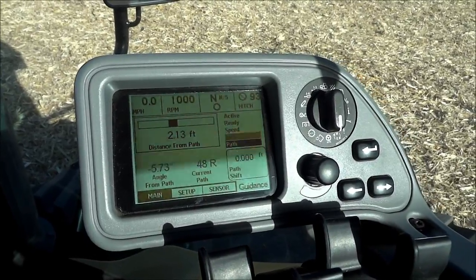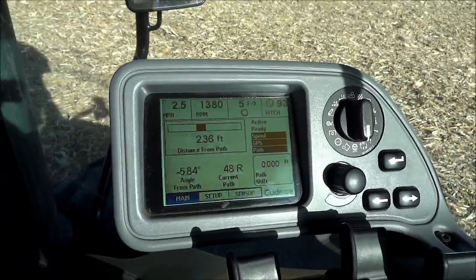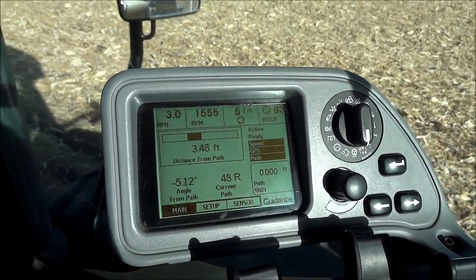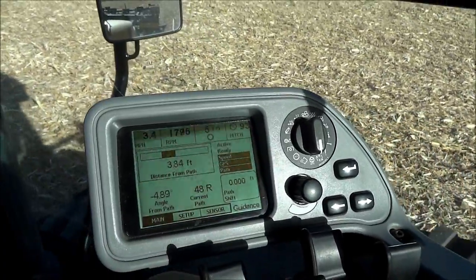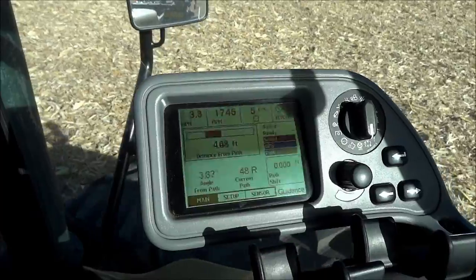In order for the system to work, you need ground speed. I'll put it into fifth gear and get moving. You'll see that the speed indicator is now highlighted once we're moving.